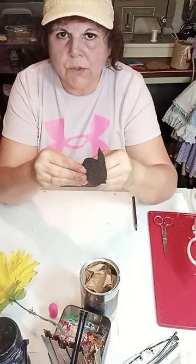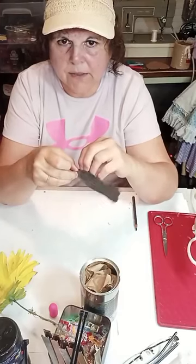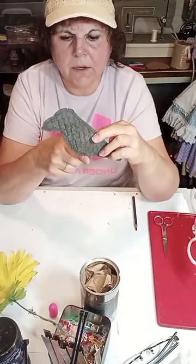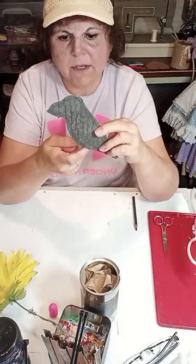We're setting these aside to dry and moving on with our dried bird. When you glue the two halves together, leave a tiny little opening right where the belly of the bird starts to straighten out, because that's where our skewer is going to go.